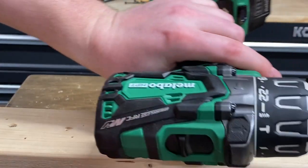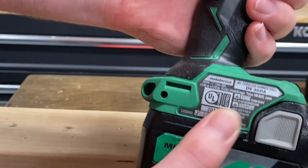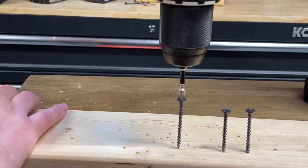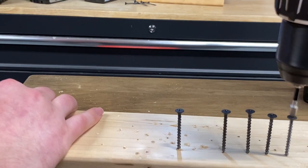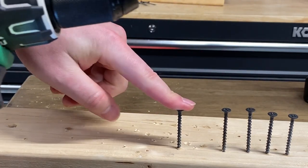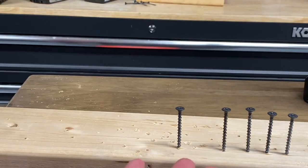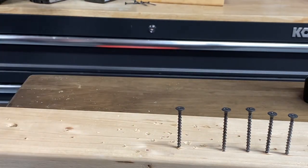Let's try out the bigger brother of that Metabo HPT. This is going to be the DV-36DA, the 36-volt hammer drill. Let's give this one a shot. Excellent — the larger hammer drill did exactly the same as the subcompact drill from Metabo HPT. This one is a little bit harder to hold; it's a heavier, more powerful drill, so it's not going to be as sensitive, but it still did an excellent job of sinking all those screws in to about the same height. That's definitely what I'm looking for.